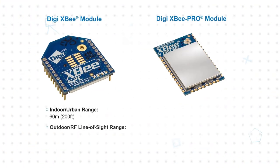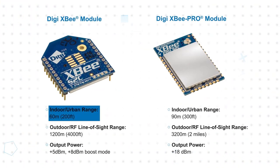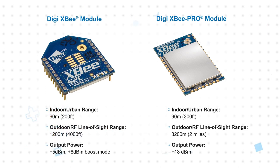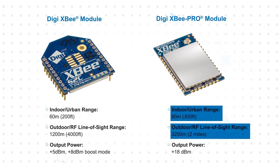Digi XB ZigBee modules have a 60 meter range in indoor or urban settings and up to 1200 meters in outdoor line-of-sight applications, while the Digi XB Pro ZigBee modules provide increased output power to extend their range to 90 meters and 3200 meters respectively.